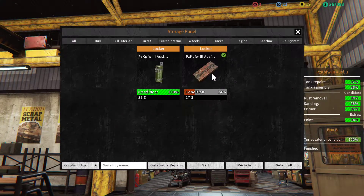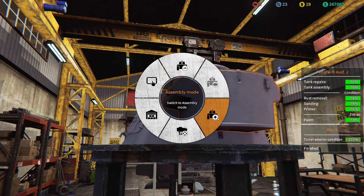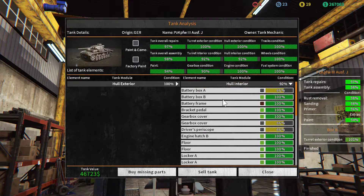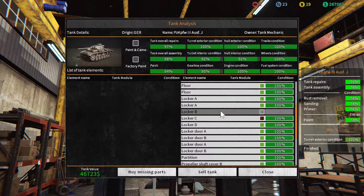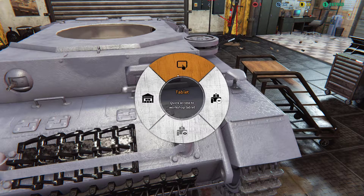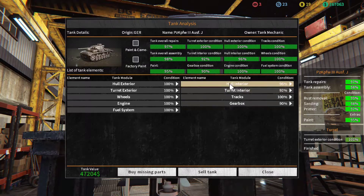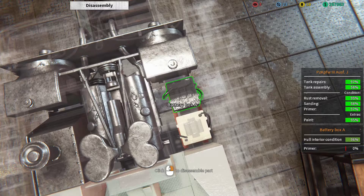Storage locker D, outsource repairs — continue. What's next? Status tank analysis, hull interior. There's locker B that's in my inventory — we'll just go there and install it. Easy. Analysis — interior battery box A, you need paint. Not a problem.